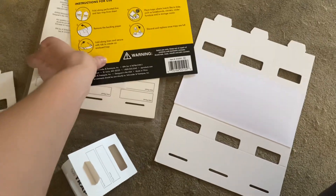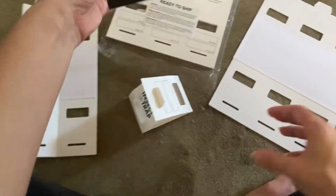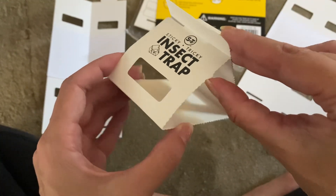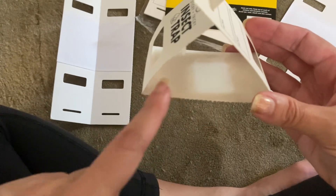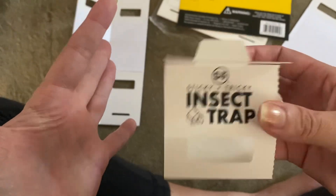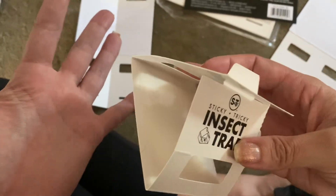Hey guys, this is a product review for these insect traps — sticky tricky insect traps. This is what it looks like when it's all set up, and it was really easy to get it constructed. This area here is crazy sticky, so I have a lot of faith in these. I just had a centipede crawl into my bedroom, which is very abnormal, so that's why I picked these up.